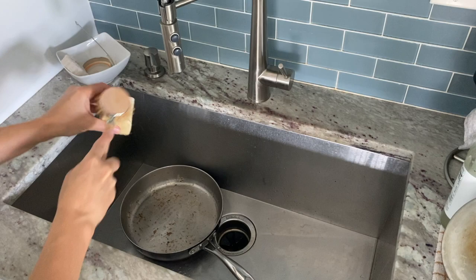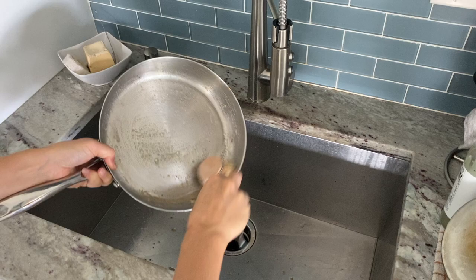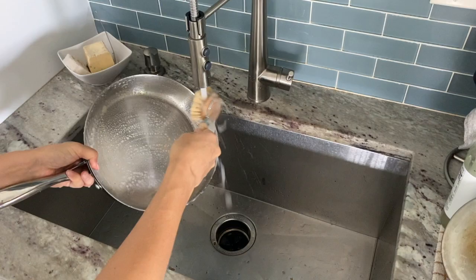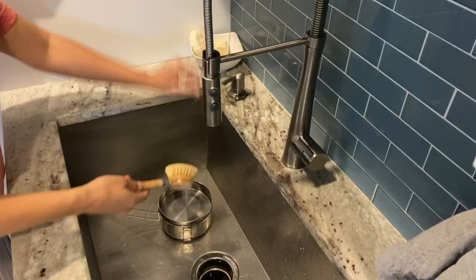I love that the dishwashing block lasts such a long time for the price since it's a concentrated product, and it also takes up very little space for the same reason. On the con side, I did find that it doesn't lather up as much as the liquid stuff does, and it works best with a dish brush instead of a natural sponge or loofah. So just keep that in mind if you're purchasing one, and I'll link a couple of really good dishwashing blocks in the description below.